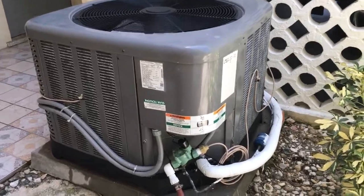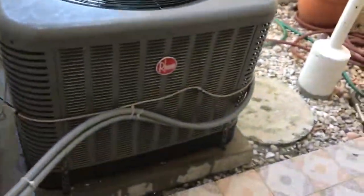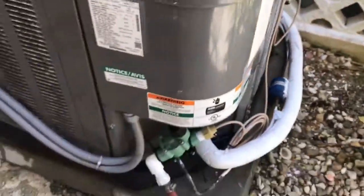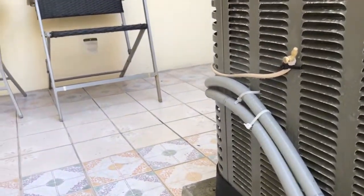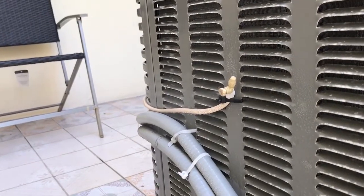I'll go ahead and turn it on from the inside so you can watch it work. Okay, I just kicked it on — let's take a quick look and see how the mist is coming out and going back into the condenser to cool it down.